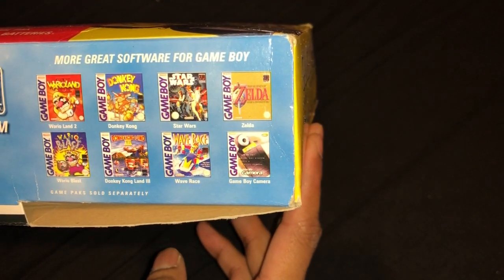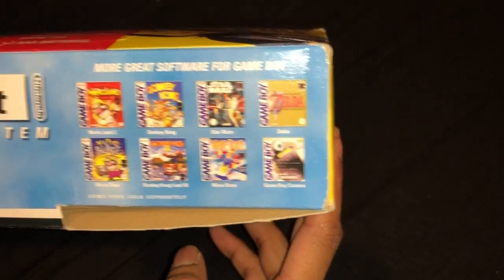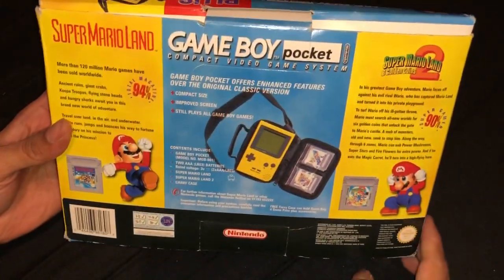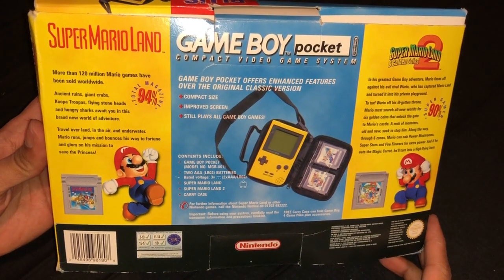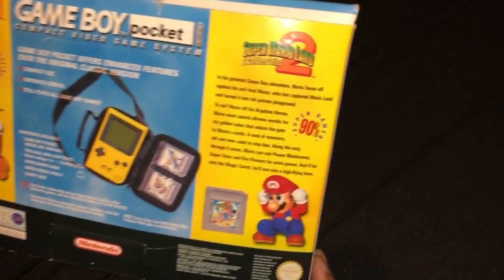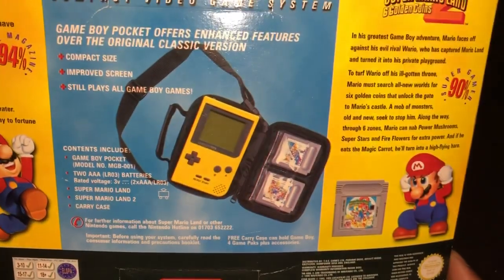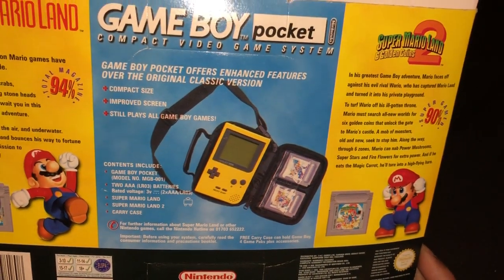Gameboy camera which I don't own. Super Mario Land and Super Mario Land 2, which I have both of them already. It's nice to have more copies of the same games.